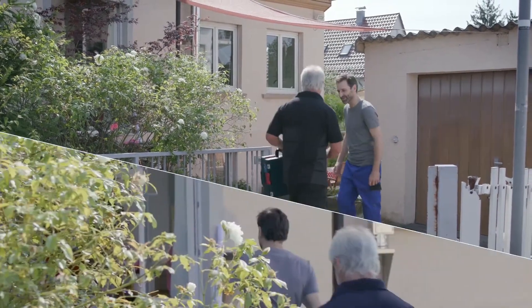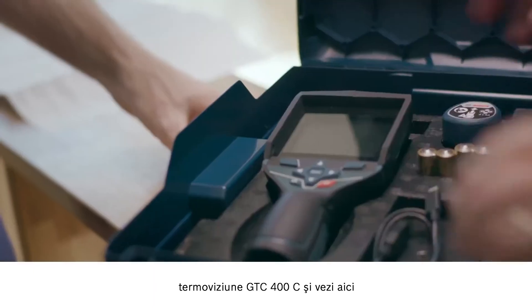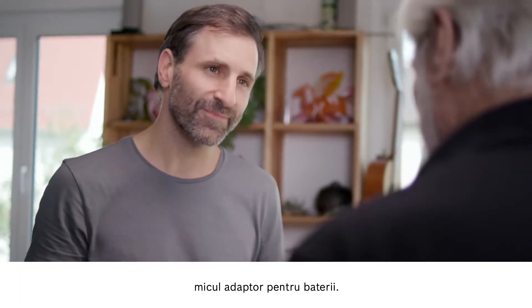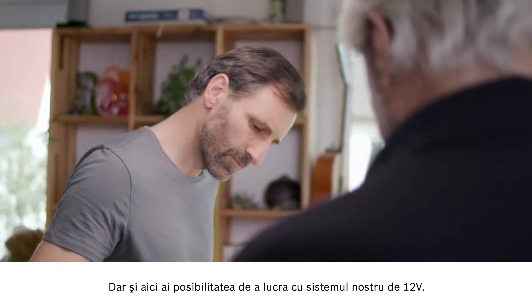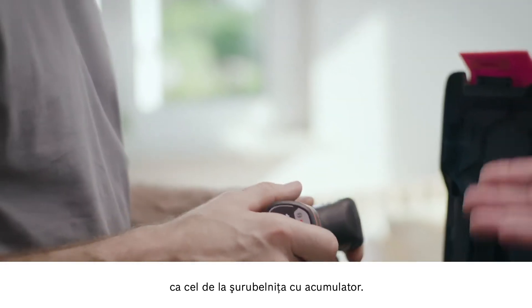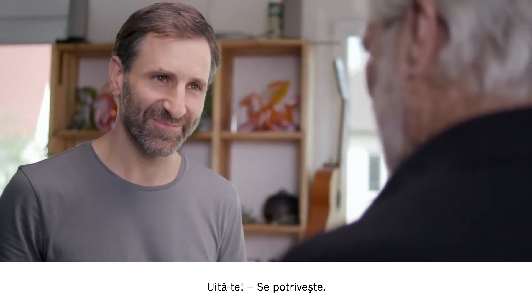So let's go in. Okay Peter, this is the new thermal imaging camera, the GTC 400C. If you look here you can see the small battery adapter. And here you also have the option of working with our 12 volt system. You know what, that could be the exact same battery that's in the cordless screwdriver. Give it a try — and there you go, it fits. It's all about compatibility.